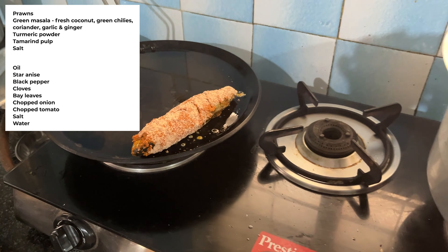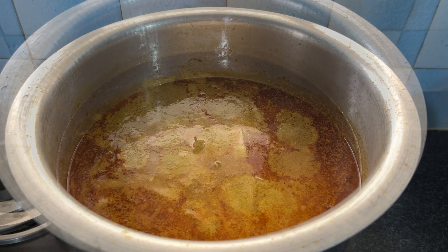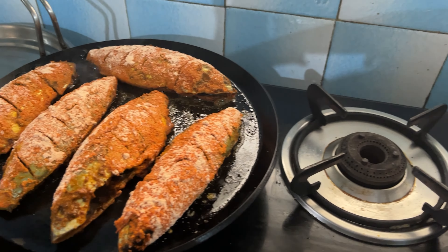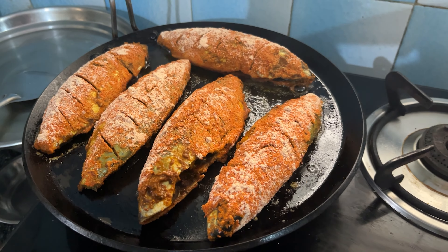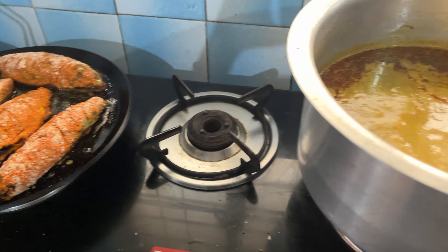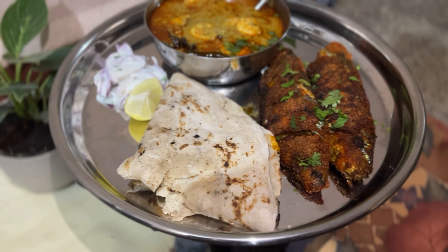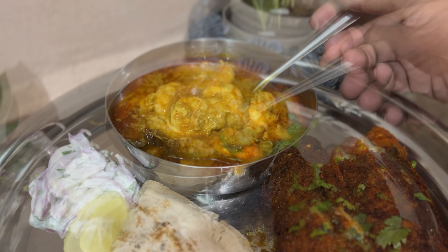The recipe for Colombian rice is available on the i-button. Thank you.